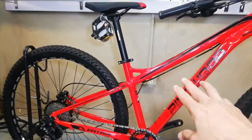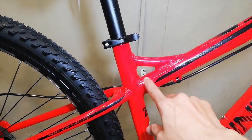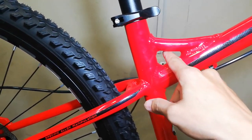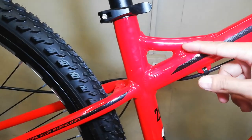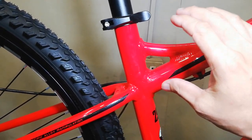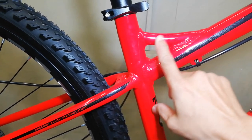Dahil dito sa kanyang - hindi ko alam tawag dito - itong pinaka-triangle dito sa may top tube na to. Yung iba na bike check ko guys, walang butas. Pero ito, meron - may butas sya rito, tapos may pa-curve na rito. Ito yung talagang takaw-pansin sa akin nung nakita ko tong frame na to. Ang ganda!